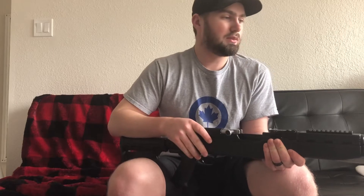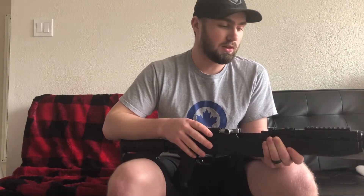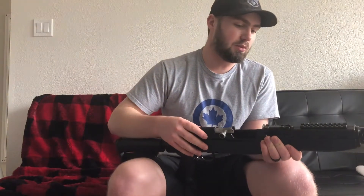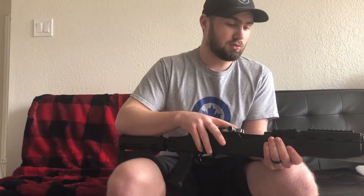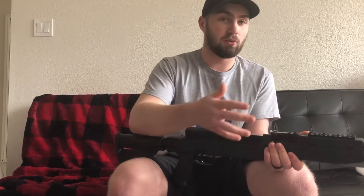Now the thing with these SKS rifles that you've got to be careful with is that they are military surplus, so you've got to be careful with the overall quality. I got some pitting on mine, just a couple of small pieces, but it wasn't bad — I actually went in and handpicked this one myself. You want to make sure there's no rust, especially on the bolt head and the receiver, and make sure there's no rust near the gas tube.